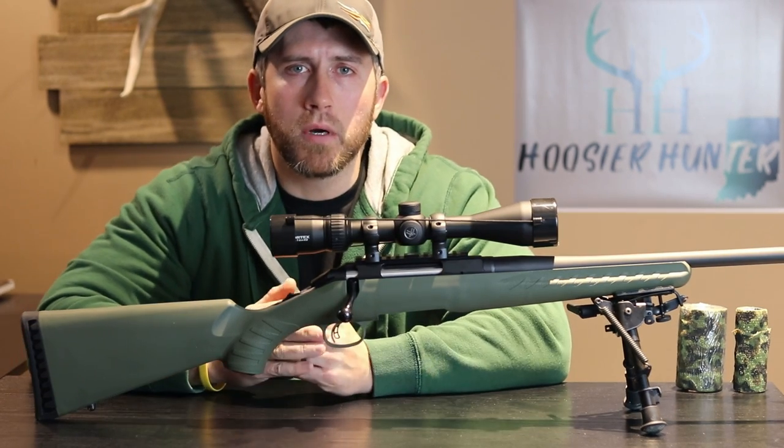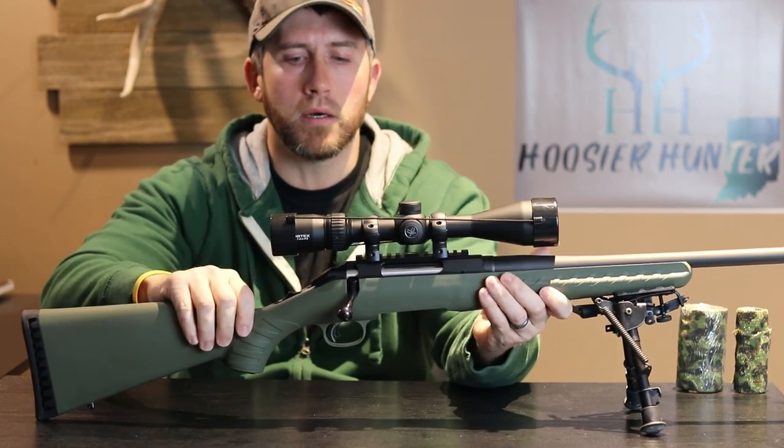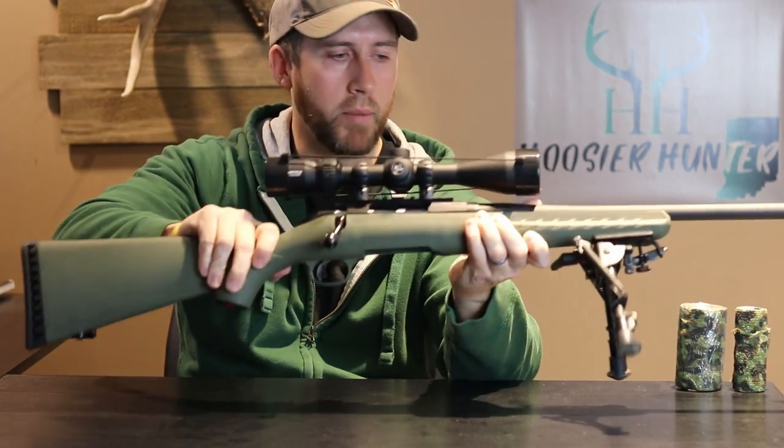The rifle that we're going to be putting my cheek riser or cheek rest on is this Ruger American Predator in .243. First I just want to make sure that we are dealing with an empty weapon.